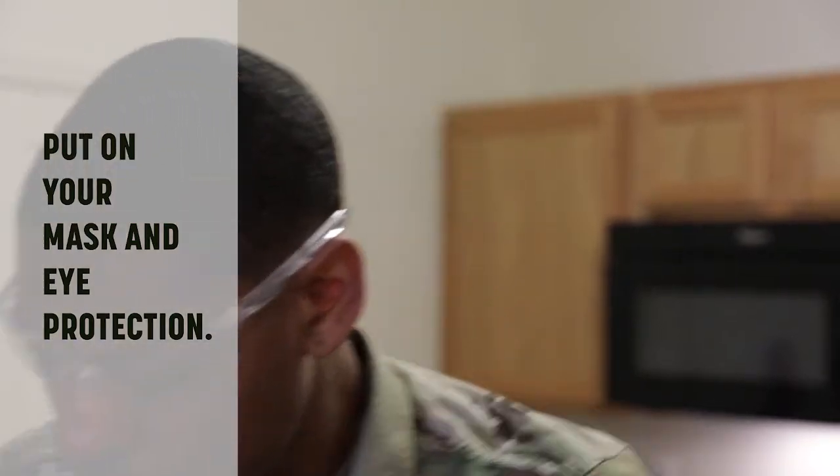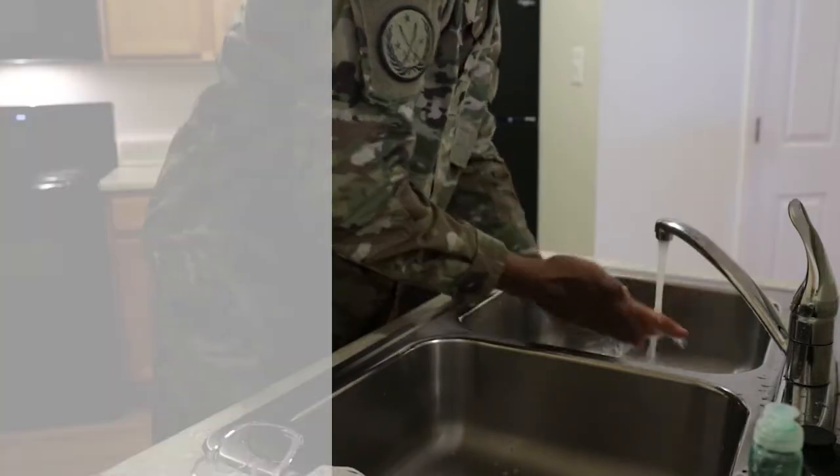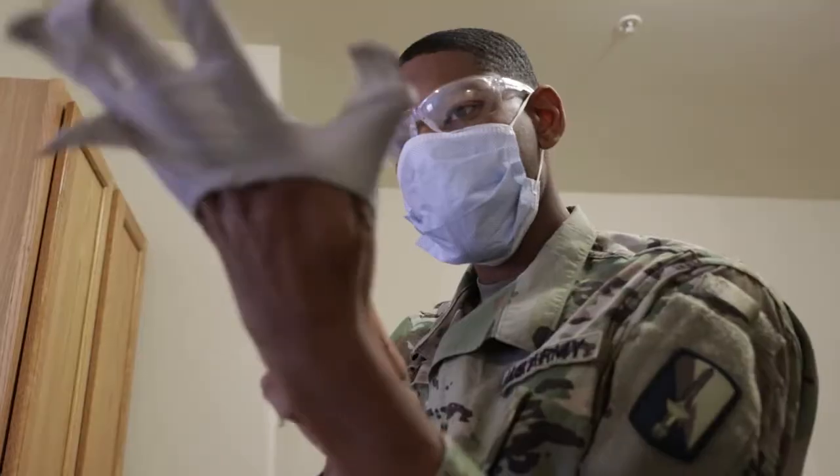Step 2. Put on your mask and eye protection. Step 3. Ensure you wash your hands with soap and water for at least 20 seconds prior to putting on gloves. Then put on your gloves.